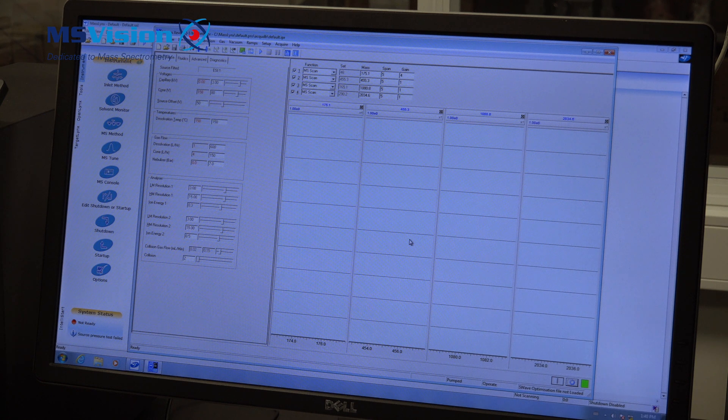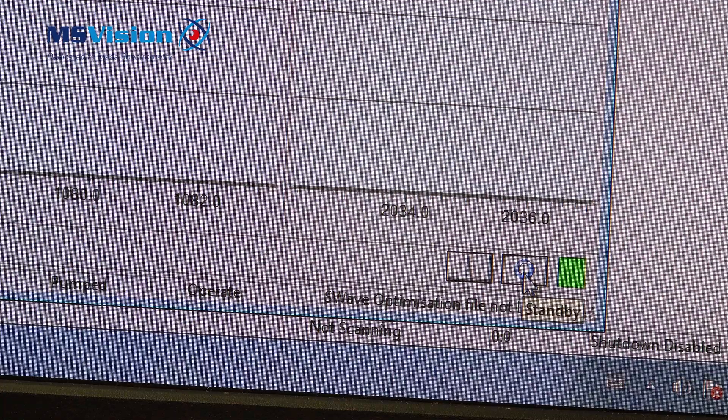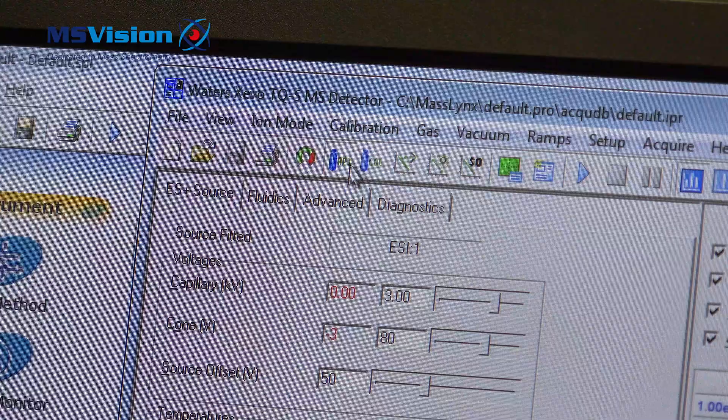For Waters instruments it is quite easy to shut down. Everything is under software control, as long as the vacuum override switch is not active, which we covered with the hardware reset. Go out of operate and turn off the gas.